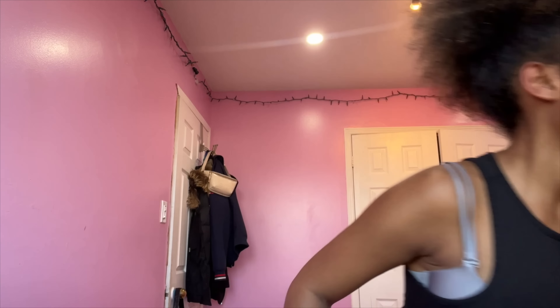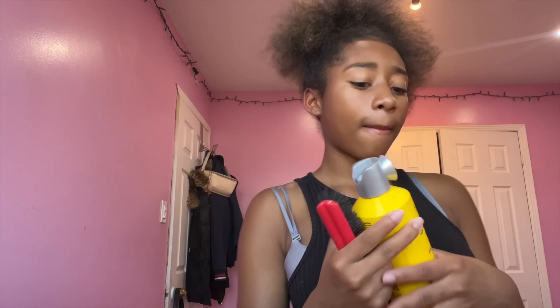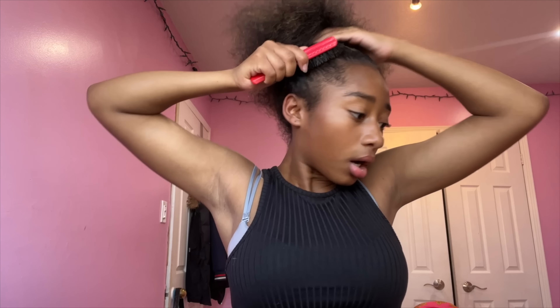Alright, I'm done with the blow drying process. Now I'm ready to start slicking this hair up. I'm actually glad that I blow dried the hair because now it's going to be way more slick. I'm going to be using this Eco Styler gel. I wish I had some shining jam or some type of beeswax, but I don't, so I have to work with what I have — Eco Styler gel and Got2b spray. I'm putting the gel on around the perimeter of my head and brushing it.